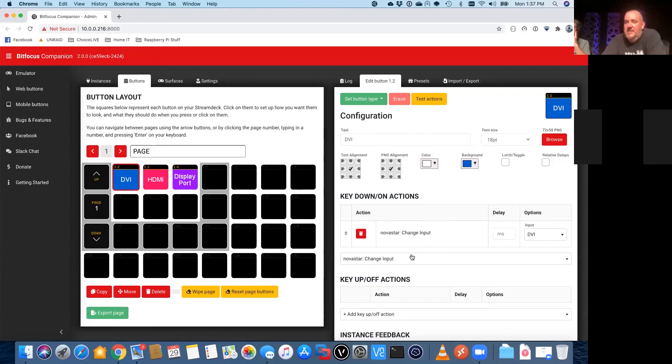Going back — we were talking about being at front of house while your processing rack is backstage. That's kind of the reason for doing it with the Stream Deck. But as I started to get into, you can create all kinds of complicated macros. This DVI button right now just changes the input to DVI, but we could have — say you had a BrightSign player or any media server — we could have a button that plays a certain piece of media and at the same time switches an input on your processor.